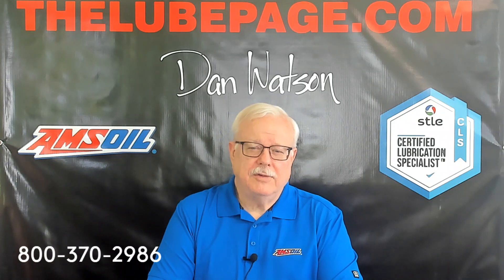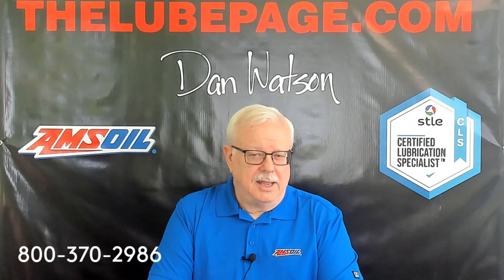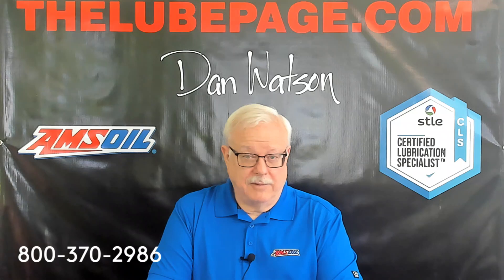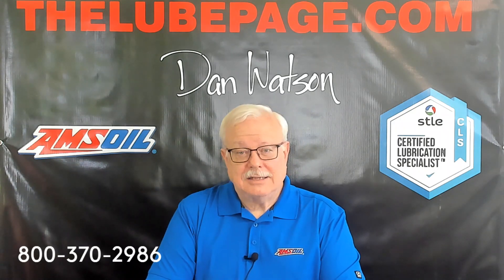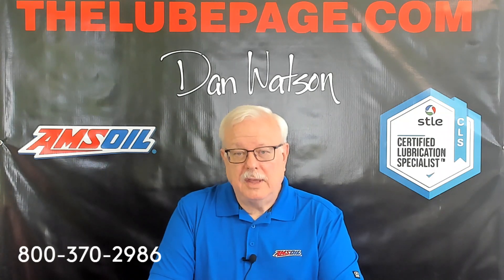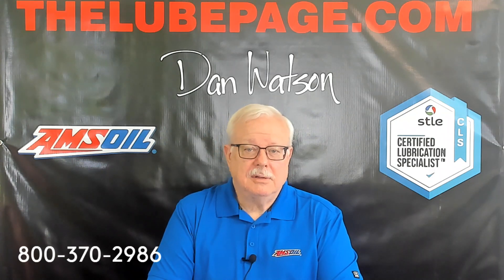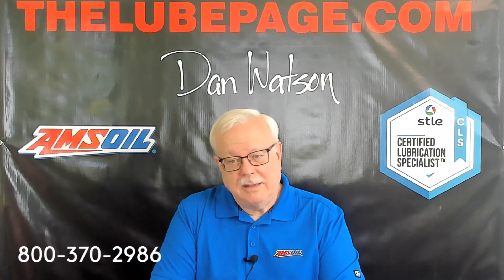One quick reminder: if you happen to go to the AMSOIL corporate website looking to buy product, they'll always have a place for a referral. I'd ask that you put my name in that referral block — Dan Watson — and that would help me out.